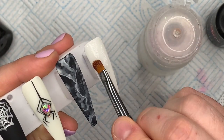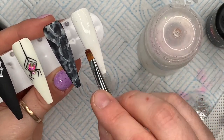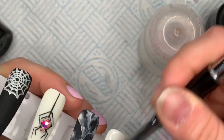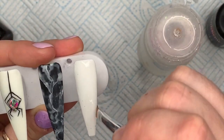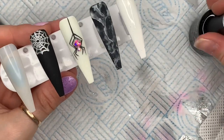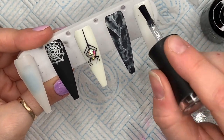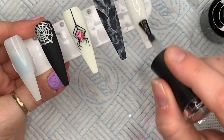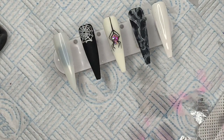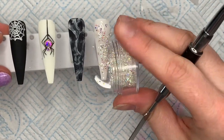I think it would look amazing in some kind of winter set. This aqua gel glows really bright in the dark - that's what I'm trying to say! Over the top of the aqua gel we're going to apply some no-wipe top coat so that any gaps not covered in crystals don't have a tacky layer. I'm going to sprinkle the crystals - I would recommend putting a tray or paper underneath to catch them.